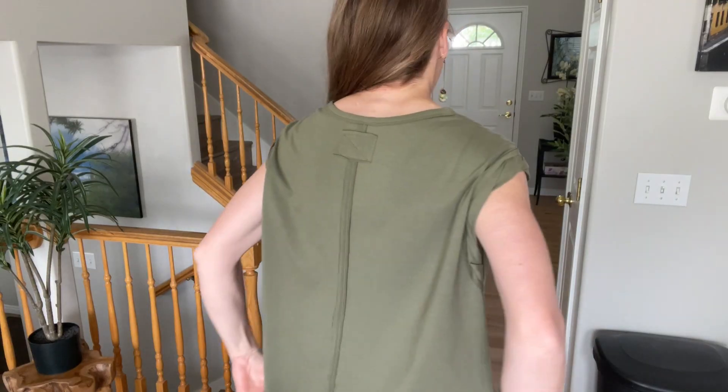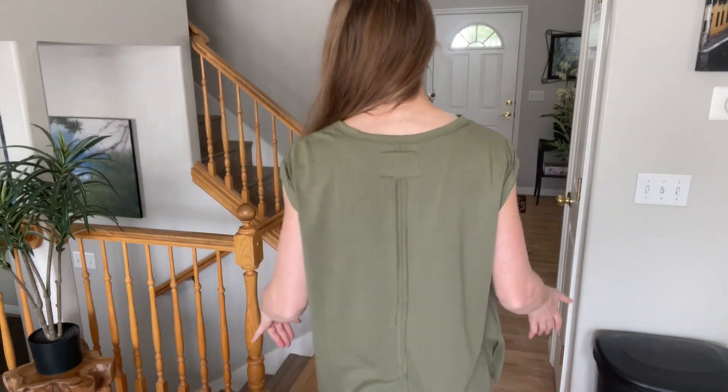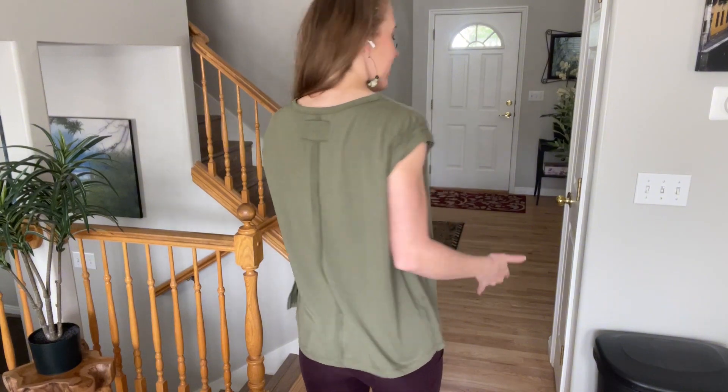It also has the slits on the side, so that adds a little something extra. And then the back has a cute sewing down the middle, which adds a little something extra in the back as well.